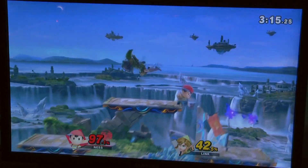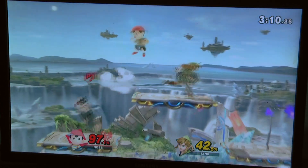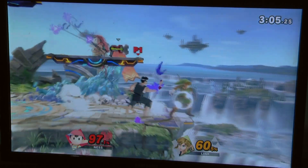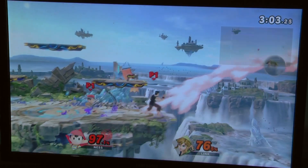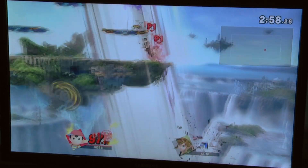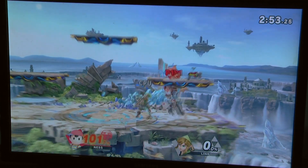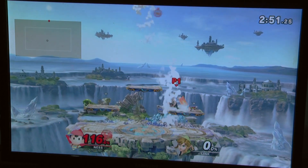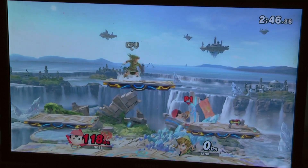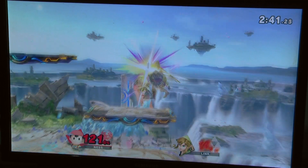That looked like a shield but it's not — I don't know what it is. Assist trophy — Akira from Virtua Fighter! I never played Virtua Fighter but I know who that is, I think. I'm not gonna claim I know for sure. Hi Akira! I had very high percentage going — I hit him!